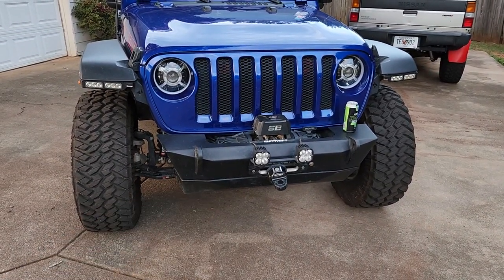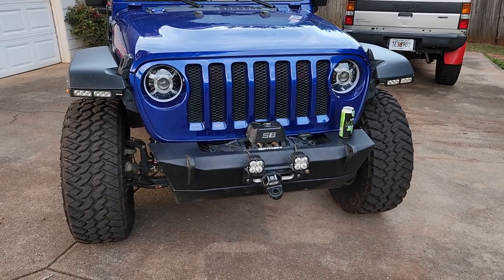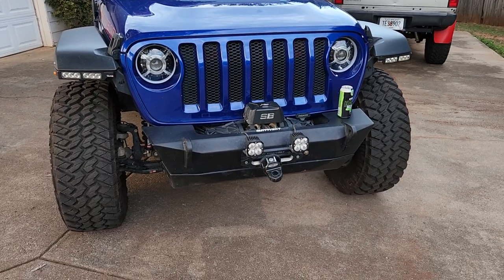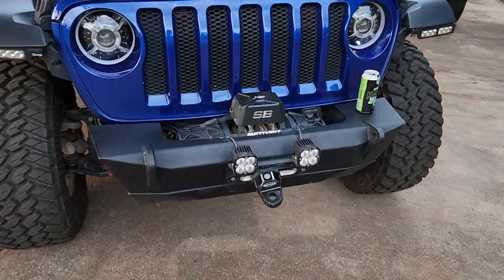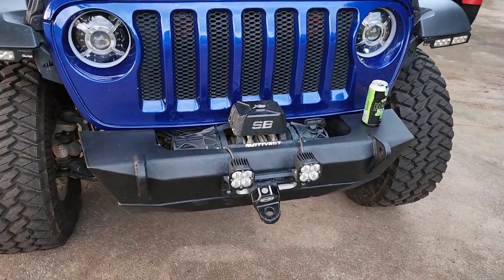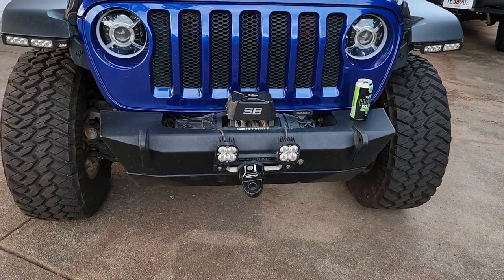So in the front, Cab Fab front bumper with a Smittybilt winch and Baja Design lights, Smittybilt thimble. This is the third generation of their winch — it's the XRC, and we have really liked it. It's the synthetic line. My only thing I would change up: I love this bumper, but I would have done the tube work. That's the only thing I would have changed.